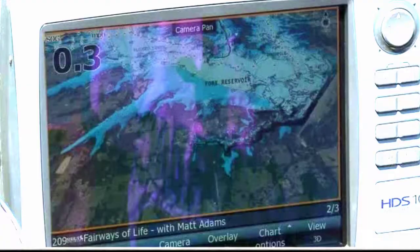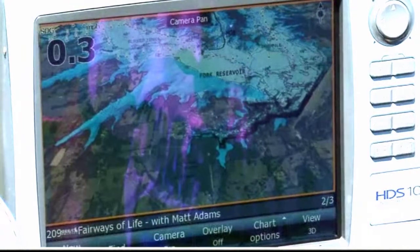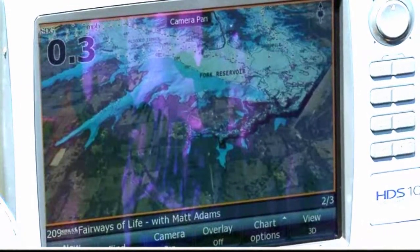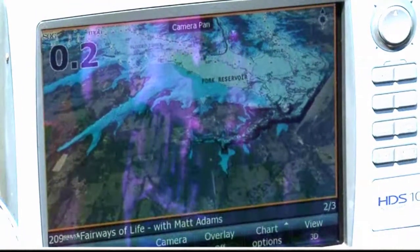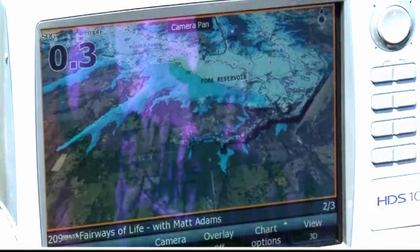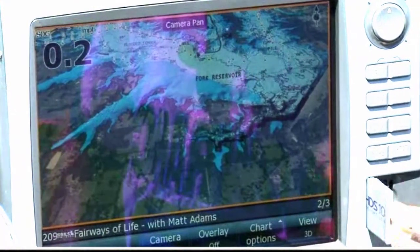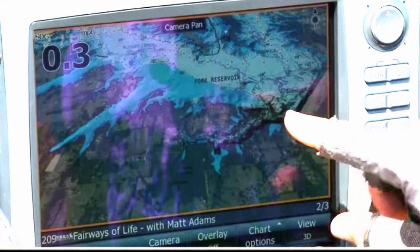One of the things I'm most reliant on is my charts, and there have been some developments in electronic charts that absolutely blow my mind. Let's go back to the Lowrance HDS — the first new technology is the satellite photo overlay. This is the Navionics Hot Maps Platinum chart with all the detail. It's a little card that you stick in the card slot, close it up, and it brings up all this detail.